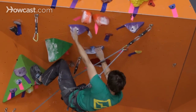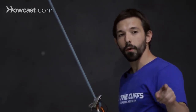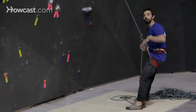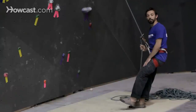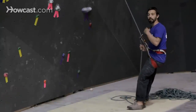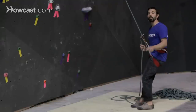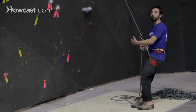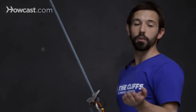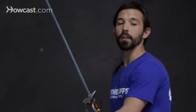When you're falling, you want to remember you're not pushing away from the wall. That's actually going to create a lot of force sending you out and then swinging you back into the wall, and when you get jerked back in, your knees are going to hit the wall really hard, your feet are going to hit the wall really hard, maybe even your face. So none of that outward force — when you're falling, come straight down. You can almost think about sitting back, but not too far because you don't want to flip over. Basically you're falling down, not out.